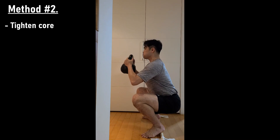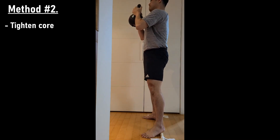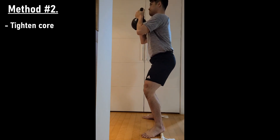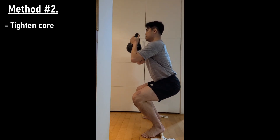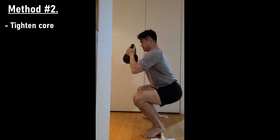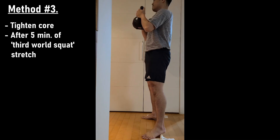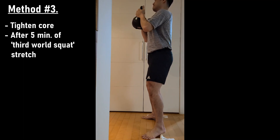Then I tried tightening my core as I went down and up — you can see me gasping air in. There is definitely less butt wink; you can see my lower back is very straight. Right at the bottom it slightly goes in, but it's definitely better than before.